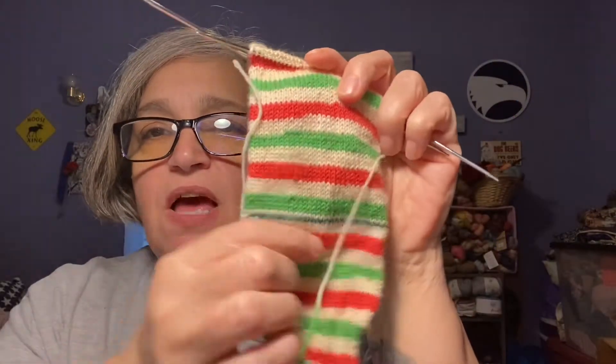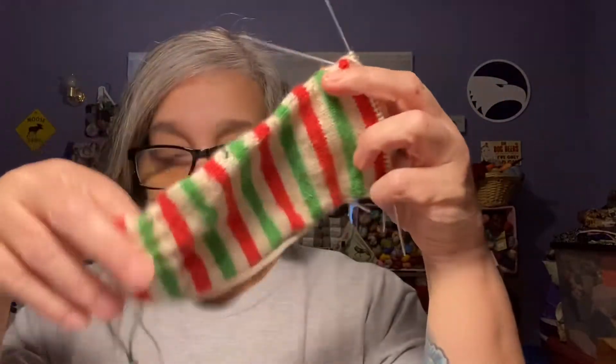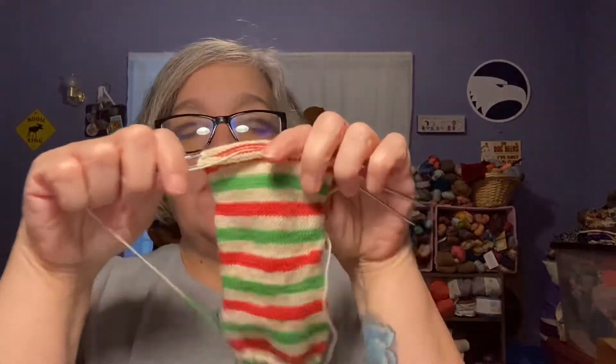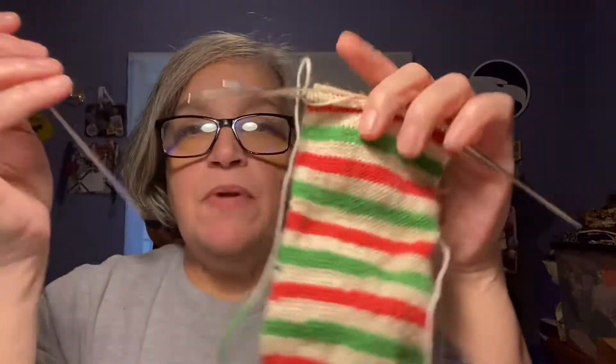So I have four works in progress to show. The first are my socks — I showed these last week. I had just gotten past the waste yarn that I put in for my heel. I've made this much progress. I'm using the Addi Flexi Flips and, honestly, it's kind of slowing me down. I feel like I've put in a bit of time and I'm just not as far as I think I should be. I probably have another 10 rows before I start toe decreases.